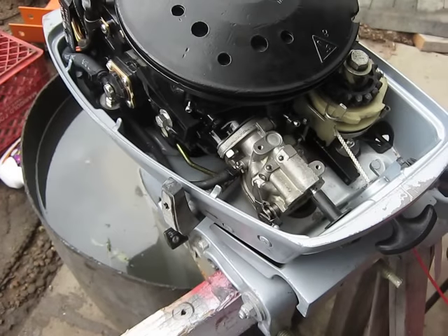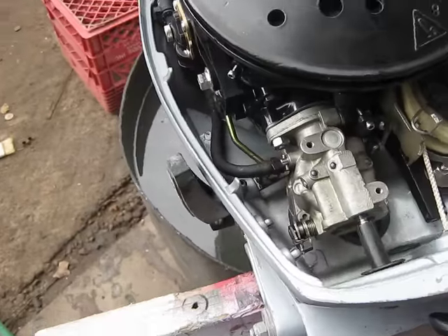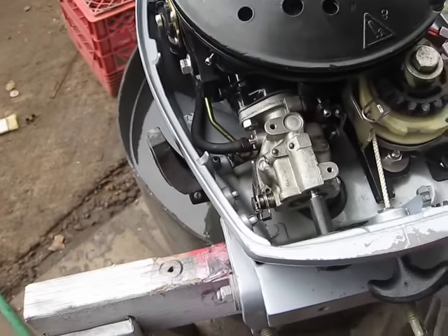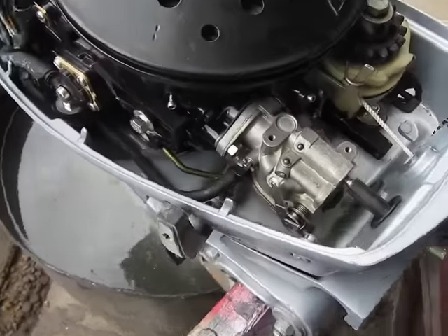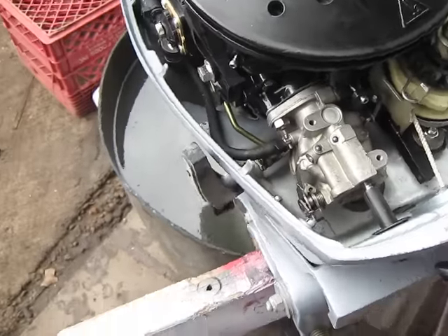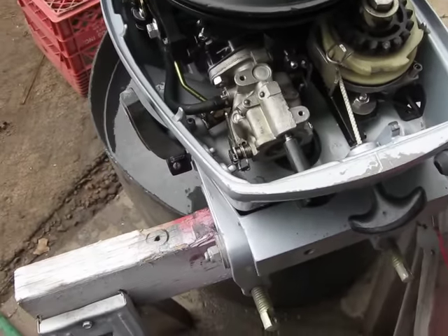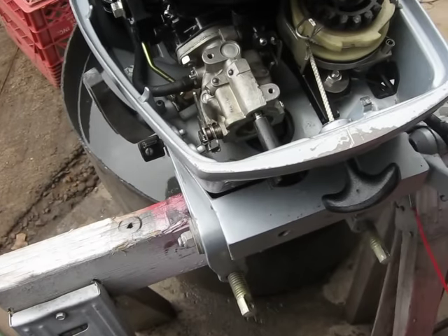I actually just went through this motor and did a full tune-up on it — replaced the recoil, which was missing. The carburetor was all gummed up, so I rebuilt the carburetor on it, replaced the impeller, changed oil in the gear case, and put new spark plugs in it. So I'm going to fire it up real quick and we'll go through the procedure on how I dial in the carburetors on these motors.